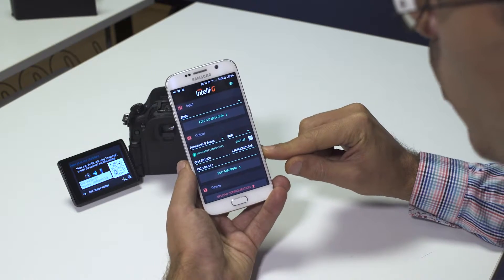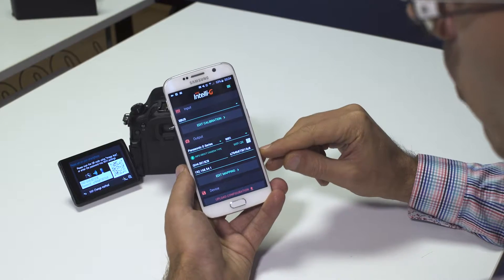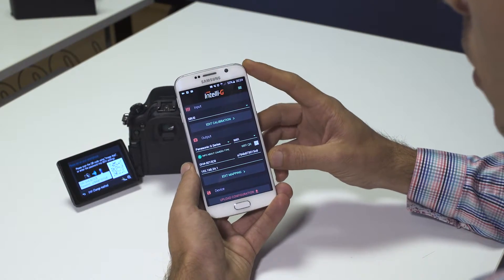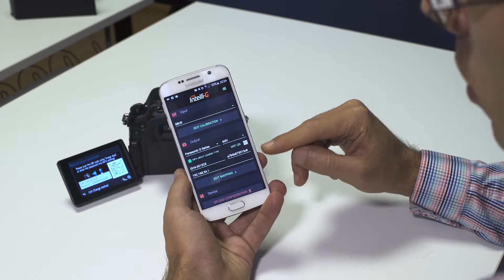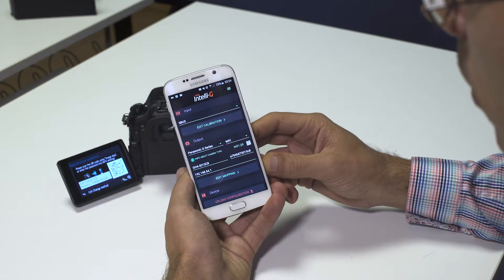You also get here an IP address. As far as we know, this is the same for all Panasonic cameras. But in case in the future camera models change this IP address, you must make sure you input the correct IP address of your camera.